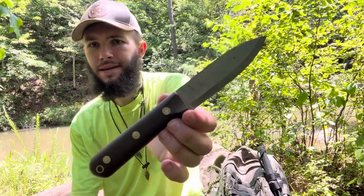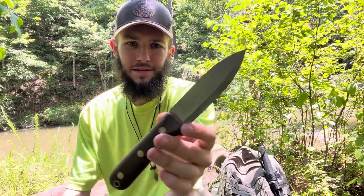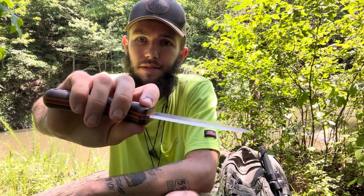The design — there ain't nothing crazy going on with it. It just works. The broomstick handle feels good in the hand, no hot spots at all. I've done a lot of carving with it lately.